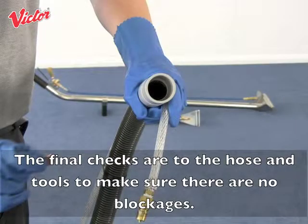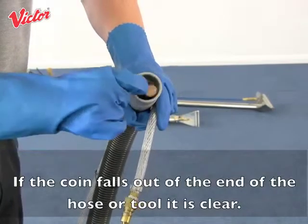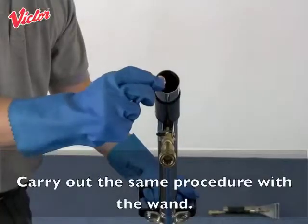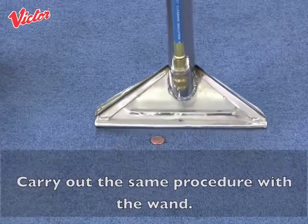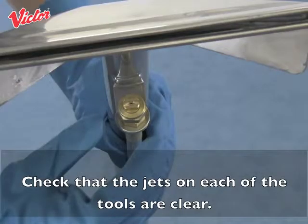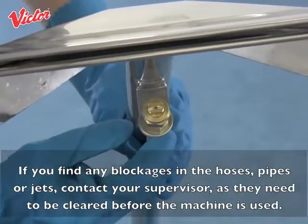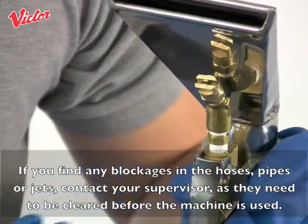The final checks are to the hose and tools to make sure there are no blockages. The easiest way to do this is to drop a coin through the hose or tools. If the coin falls out the end of the hose or tool, it is clear. Carry out the same procedure with the wand and the hand tool. Check that the jets on each of the tools are clear. If you find any blockages in the hoses, pipes or jets, contact your supervisor as they need to be cleared before the machine is used.